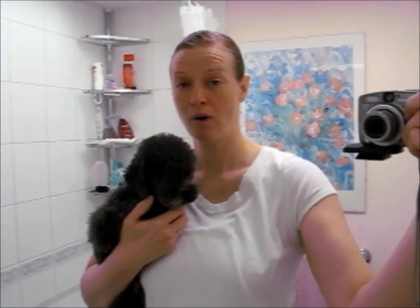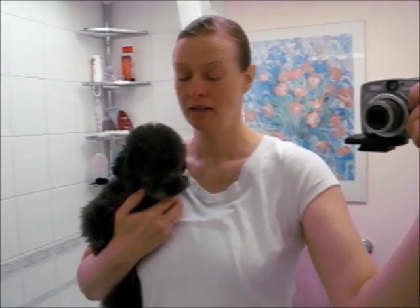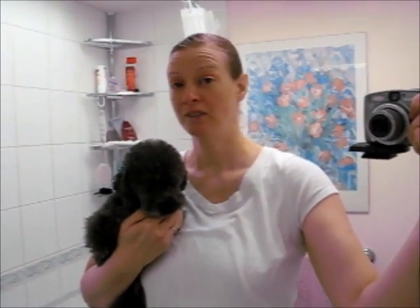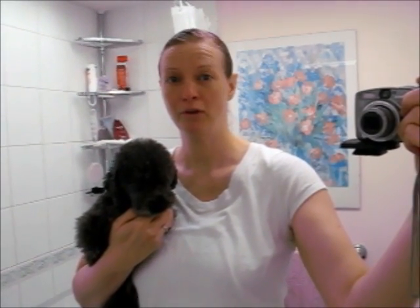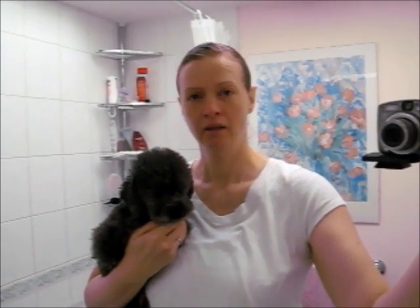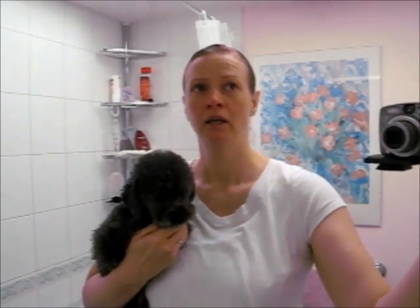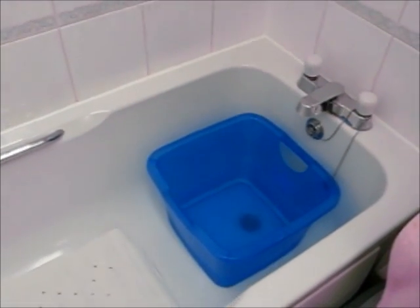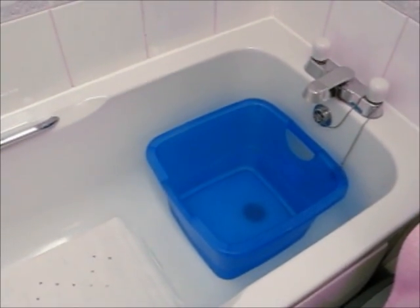I thought I'd show you how I wash a little dog. I see a lot of videos on YouTube of people washing their dogs, and they're plunging them into a bath full of water, which the poor little fellow must be thinking, why did you buy the puppy if you're just going to drown him? This way works very well for me. It rinses the dog better. If you're shampooing a dog in a bath full of water, then you're rinsing him with soapy water. I have a bin that I fill with water.